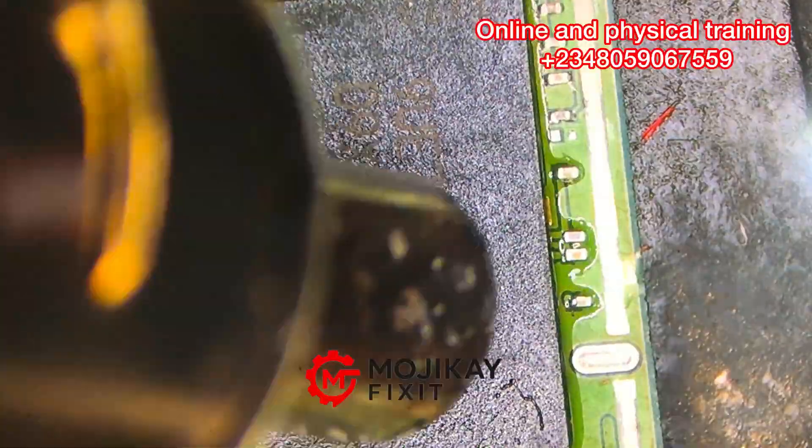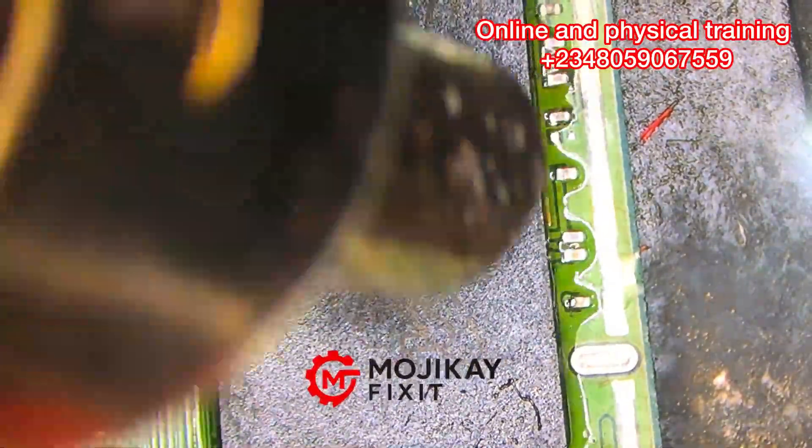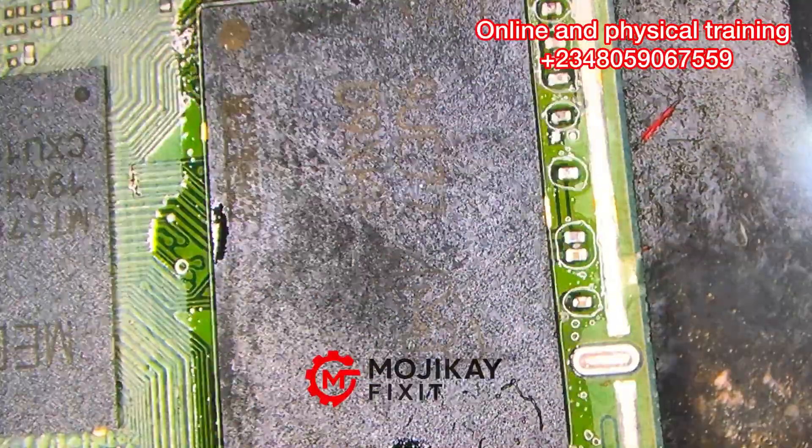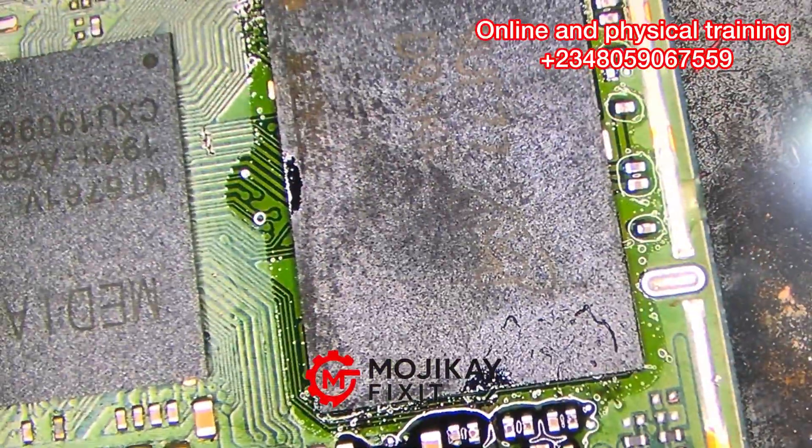I hope you guys enjoyed this video. Now I'm installing the EMMC right now, and it is done. See you in my next video — peace.